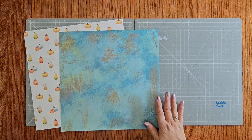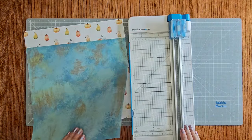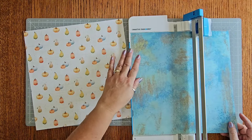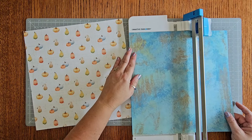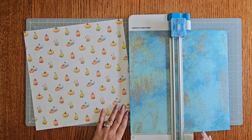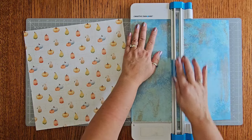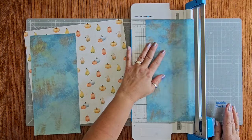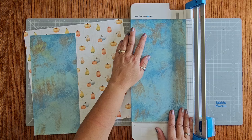We're going to start by cutting our mats and our mats are going to be cut at five and a half. This is the beautiful side of this other piece of paper but we are cutting it at five and a half. We are only using this side so it really doesn't matter. The five and a half is just the edge of your trimmer. You're going to do that one more time — get it nice and straight.